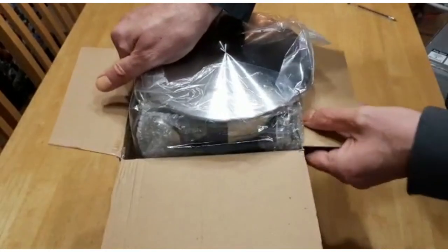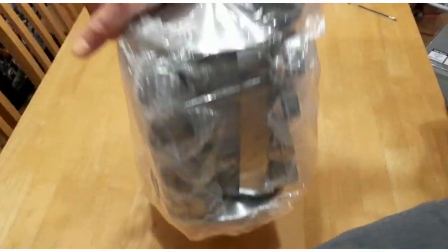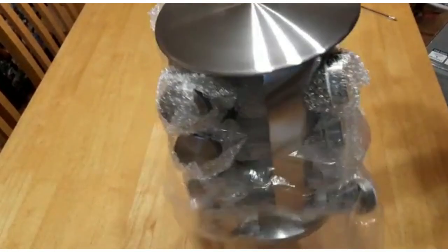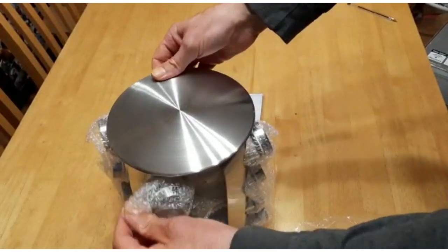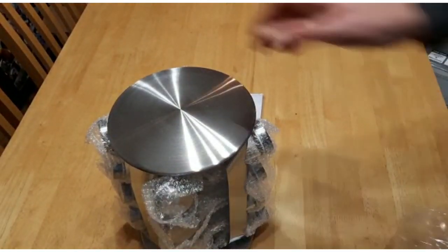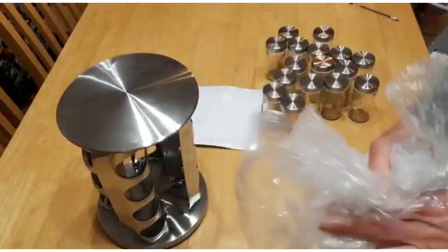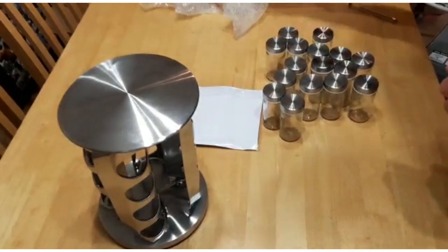You can see it's nice and shiny and stainless steel, so it's not going to rust or anything like that. It comes well protected — we've got some bubble wrap on the jars. Very well packaged, nothing's damaged, and it was amazing: I only ordered this yesterday and it's arrived today.